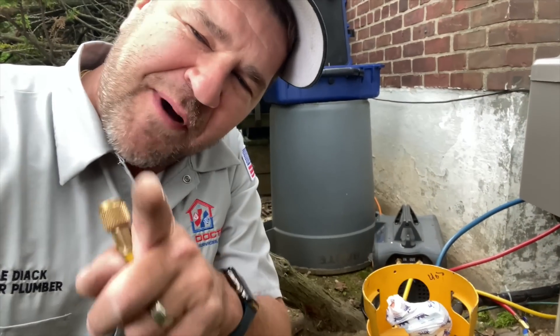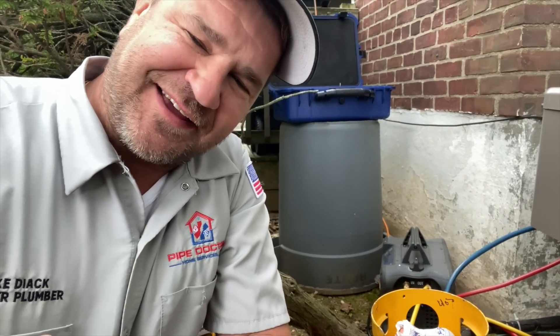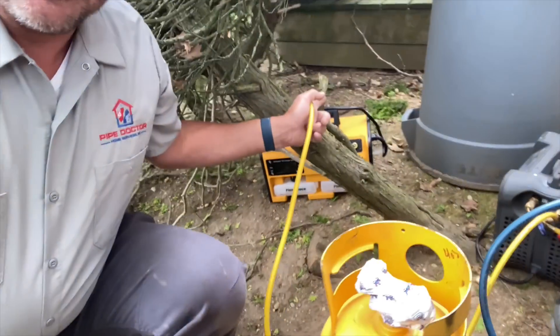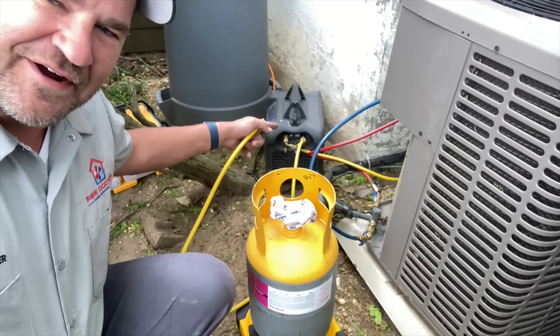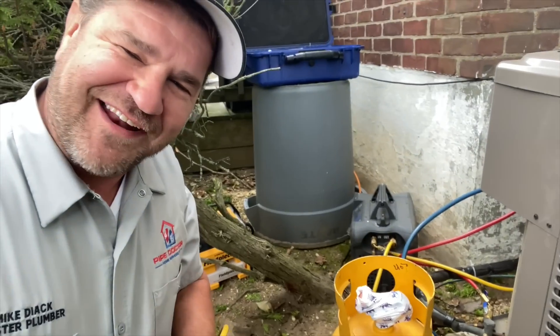Let's be honest, guys — I brought out the vacuum pump instead of the recovery machine. There it is. So let's purge the air out of there.